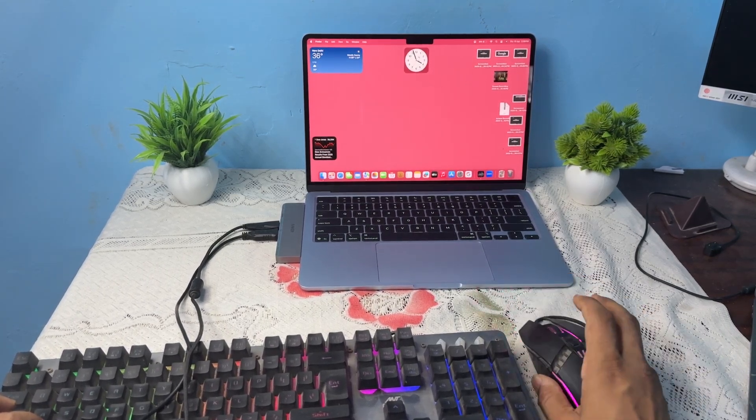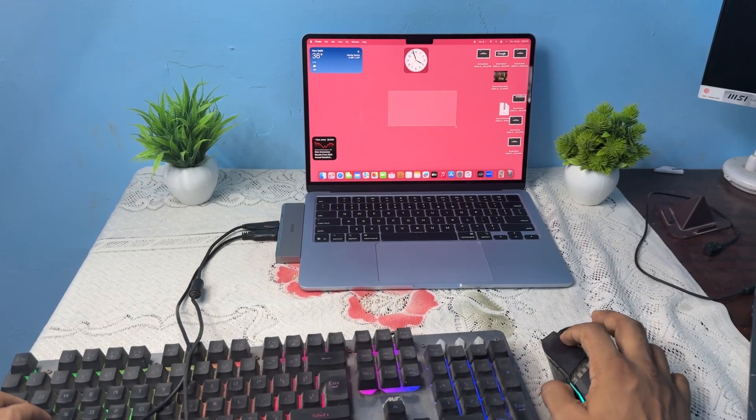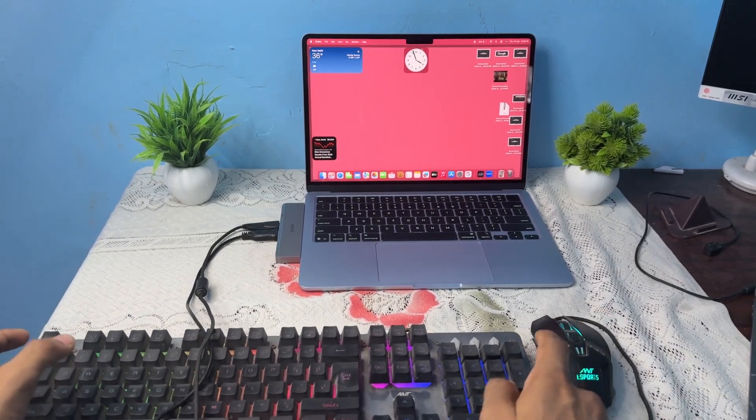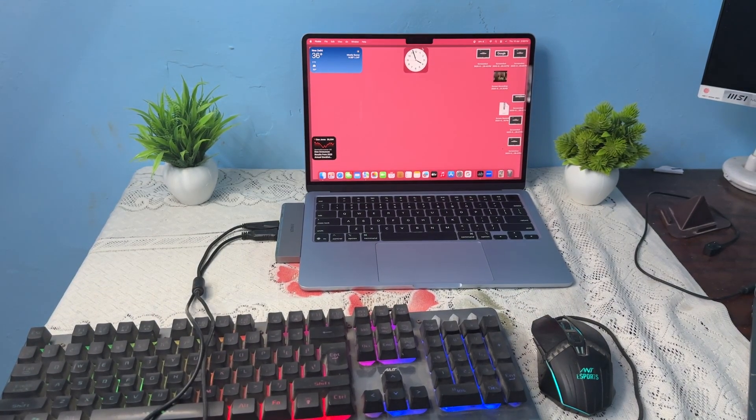Now that setup is completed, you can use the USB mouse and keyboard on your MacBook. You will see it is my USB keyboard — sorry, not USB-C, just the USB keyboard.